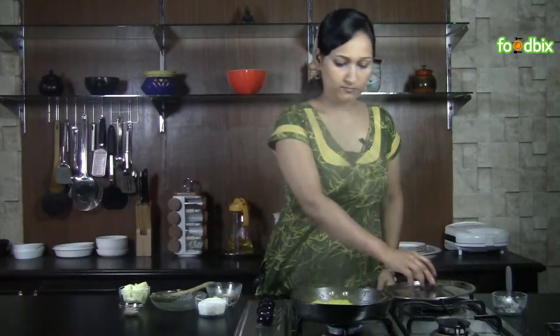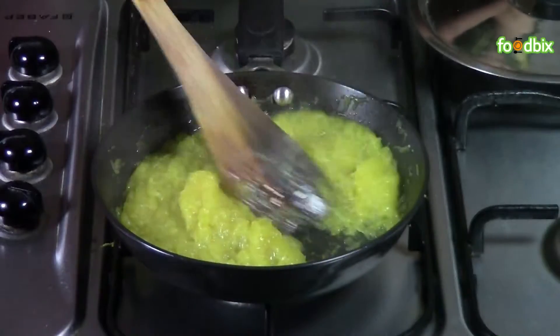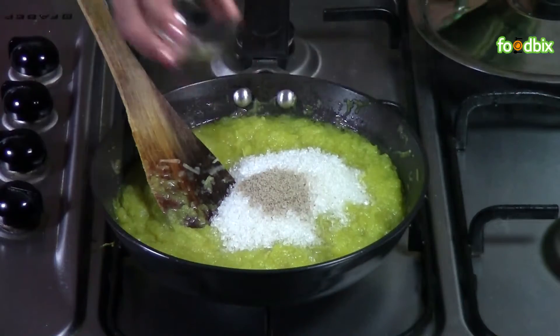Let's check. Pumpkins are cooked well — they are soft and tender. Now we will add sugar and cardamom powder.